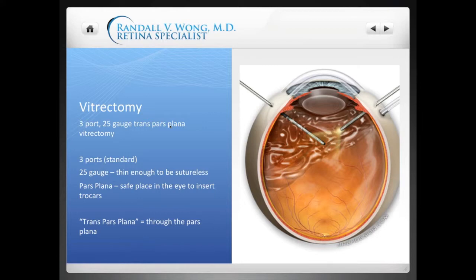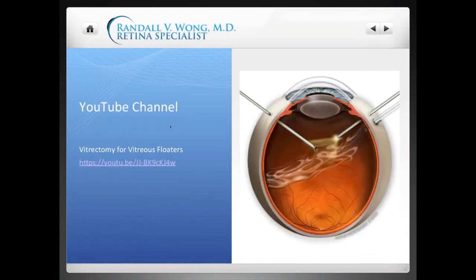I'm going to switch my screens to show a video — it's just about two and a half minutes — so we can show you the concepts of a vitrectomy kind of live. Bear with me as I switch screens.